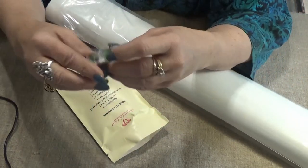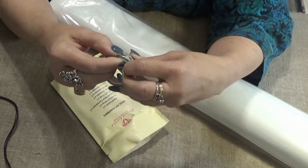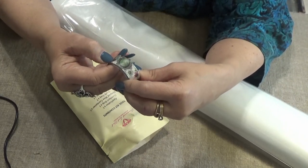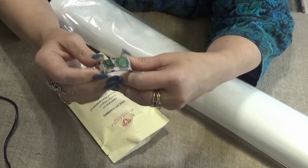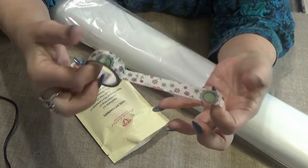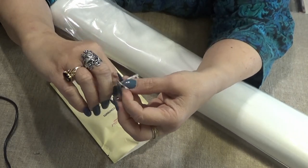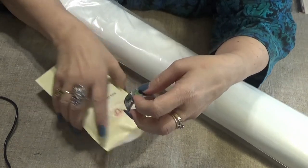You get a roll of washi tape. This one's pretty — it's spring flowers related. It's a random tape, so you won't get the same tape as everybody else. It is a random colored washi tape; this one happens to be spring flowers. There are a number of ways to use washi tape as you are diamond painting, and I will show them to you as we go.